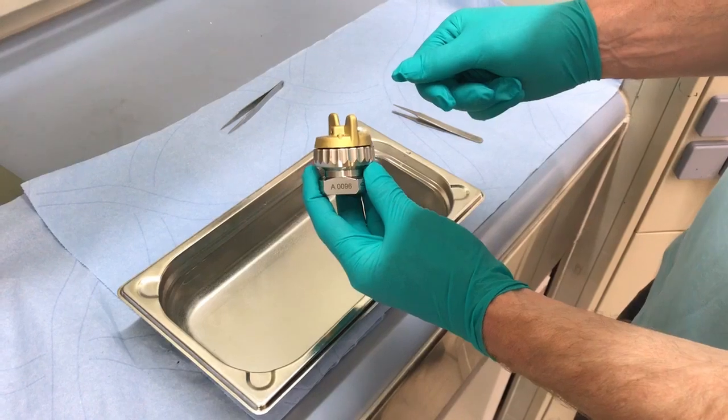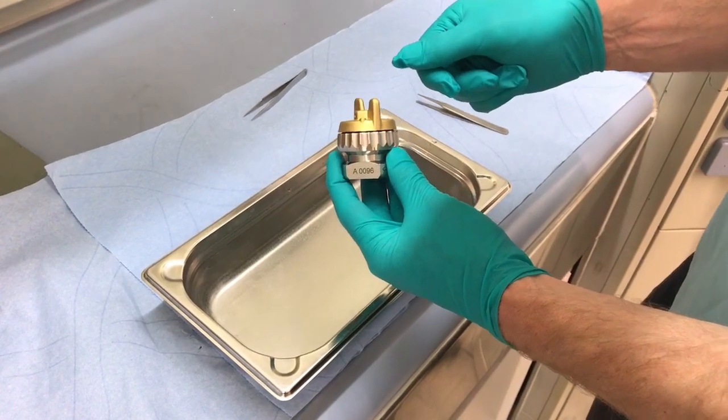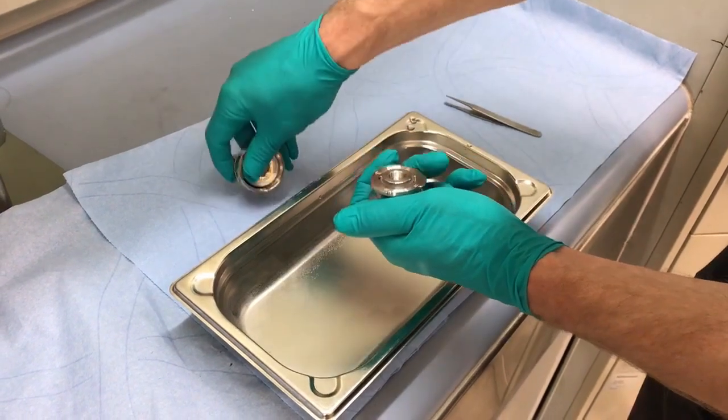Here we are going to disassemble a pad cell containing graphite against lithium metal. This cell was cycled for about 10 cycles over a couple of days.